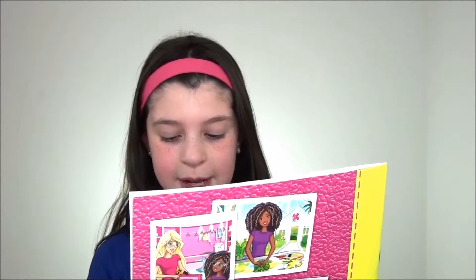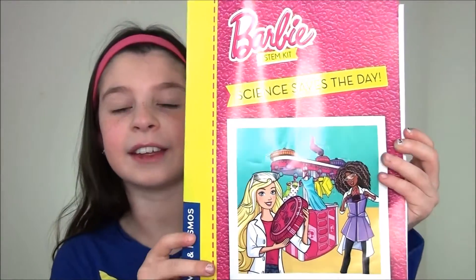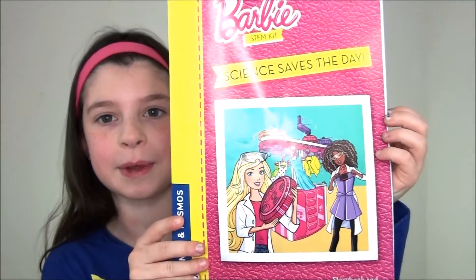Next is the Barbie STEM kit — sign save the day storybook and experiment manual. In this are the instructions for all the things you can build and experiment with.